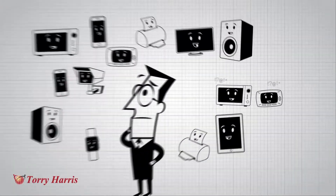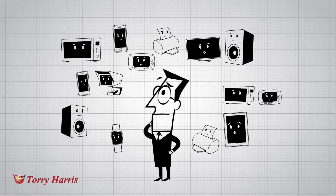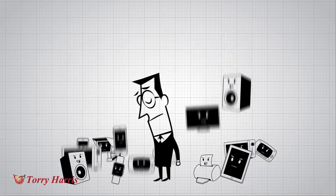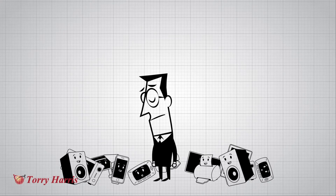Also, there's the problem of how they talk to you, as every vendor produces their own mobile or tablet app. So basically, you have lots of things that can't talk to each other or you in a common language.